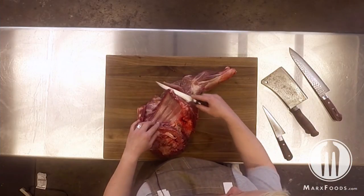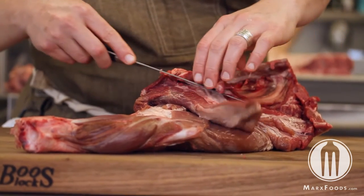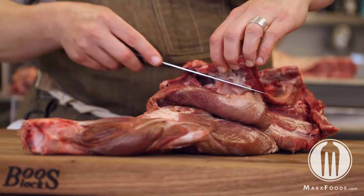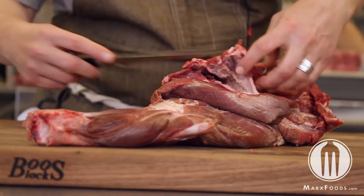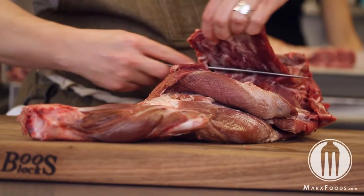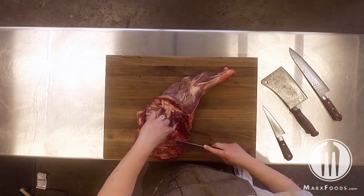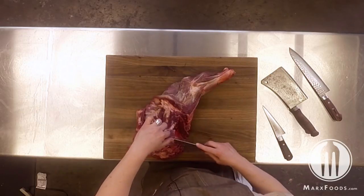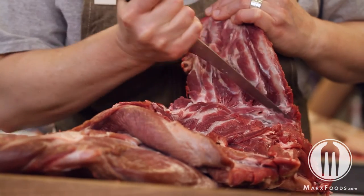We're going to move back to the four quarters and take the short ribs away. The easiest way to do that is to make an incision right underneath those ribs. You do want to peel the bones up, keeping the tip and shank of your boning knife angled up against those bones and lifting them away from the shoulder. What that's allowing you to do is to leave more of the meat on the shoulder and less of the meat on the bones.